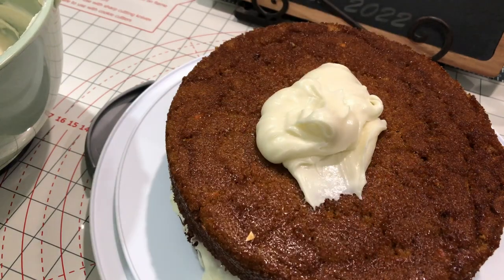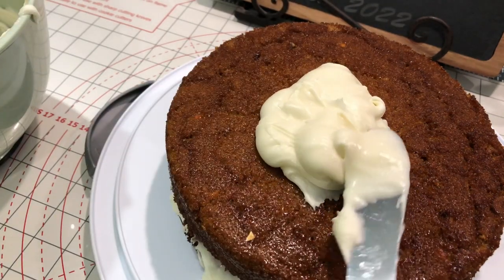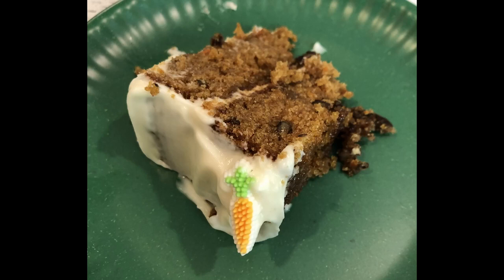As you saw at the beginning, we added some decorations — some little sugar candies, a couple of jelly beans. But once you cut that cake, you get a beautiful and tasty treat.